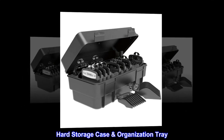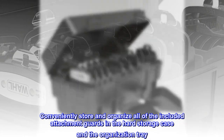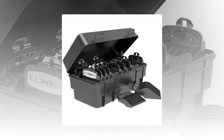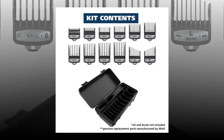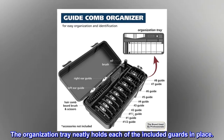Hard Storage Case and Organization Tray. Conveniently store and organize all of the included attachment guards in the hard storage case and the organization tray. The storage case includes two snap locks to tightly close the case for storage and travel. The organization tray neatly holds each of the included guards in place.